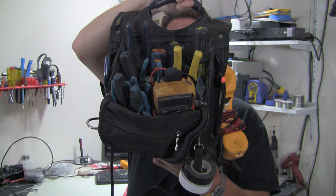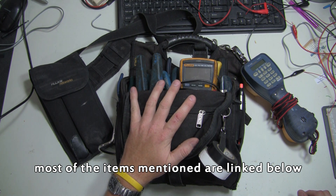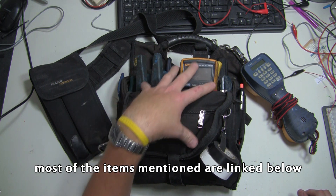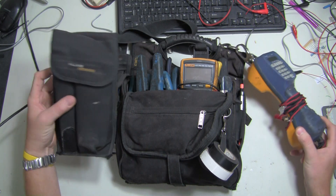I brought my tool bag into the office today so you can see what kind of hand tools I use on a regular basis. This is it — I didn't prep for this, I just pulled it out of my truck and brought it in. I have a newer bag, this is a CLC 1509, so I figured I'm going to swap everything out into the new one and walk through all the stuff that I carry with me.